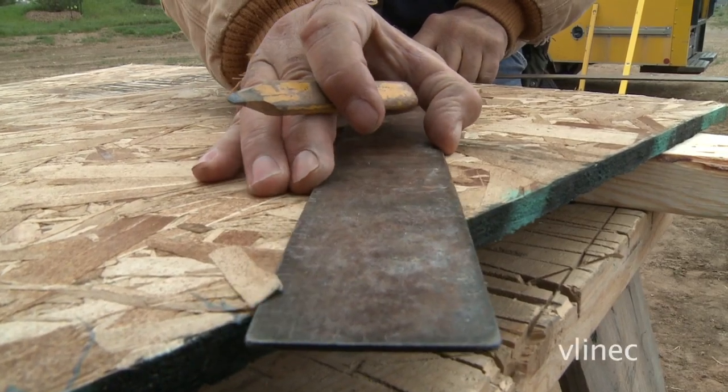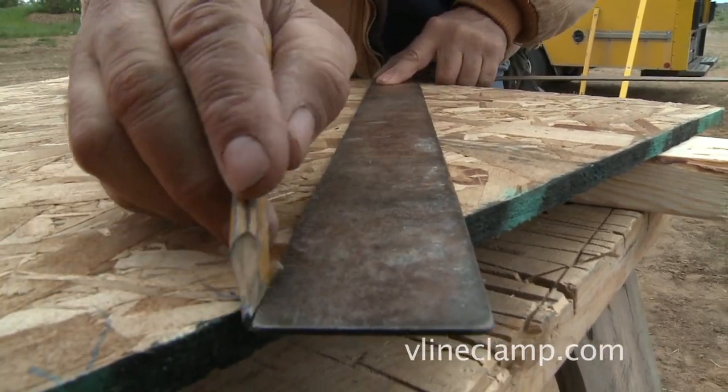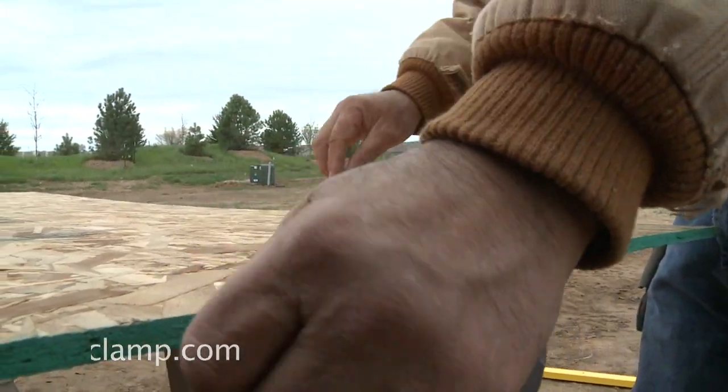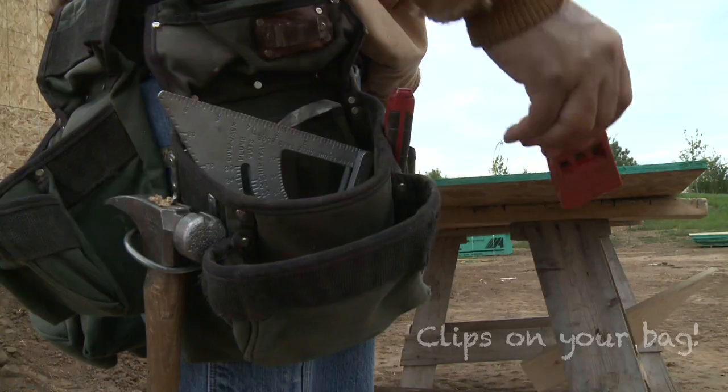The old ways of marking straight and angled lines on flat material are over. With a weight of just 2.9 ounces, the V-Line Clamp is lightweight, user-friendly, and won't weigh you down at the end of the day.